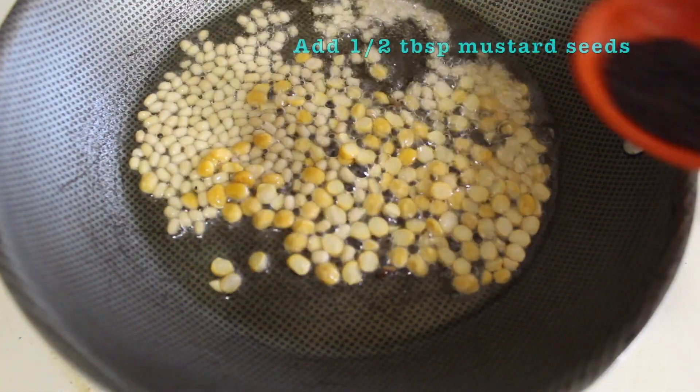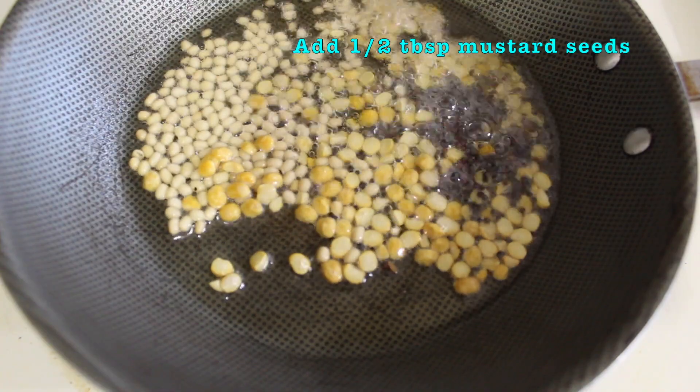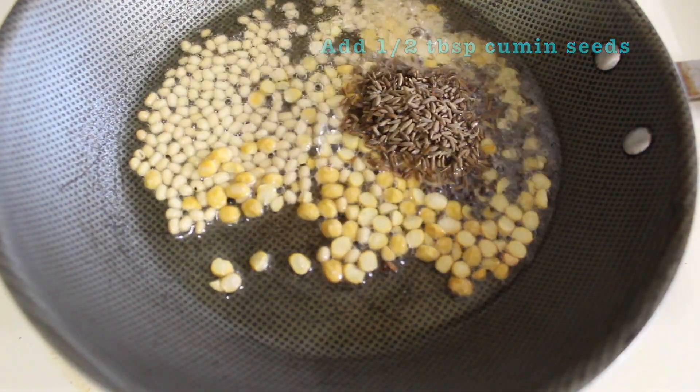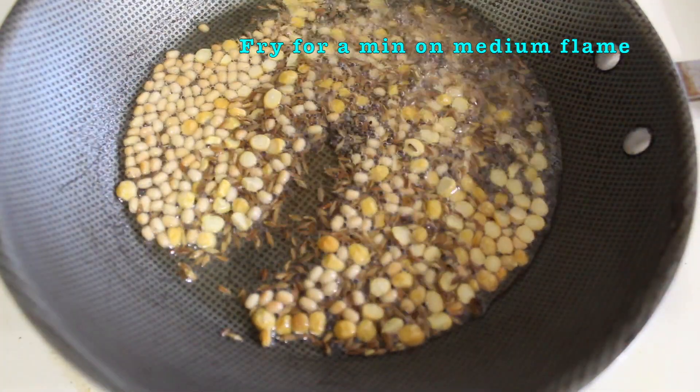Cook with agua on medium flame. Fry until it is reformed and cooked through.